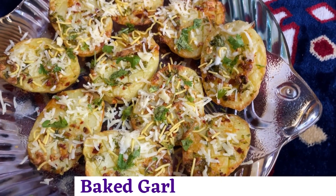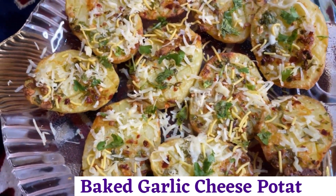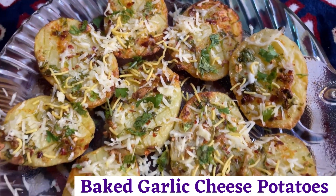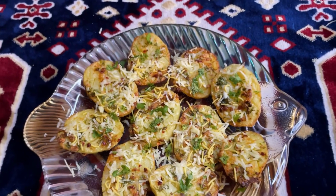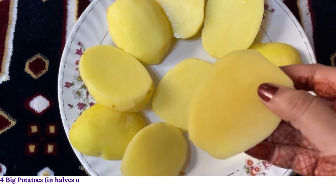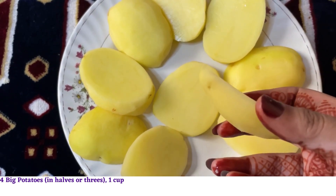Hi guys, welcome to my channel. Are you looking for a crispy, delicious, cheesy snack? Then try these baked garlic cheese potatoes. Let's get started. For this you will need four big potatoes, cut in halves or threes depending on its size.